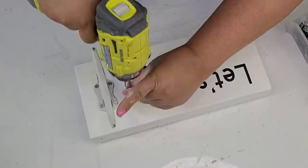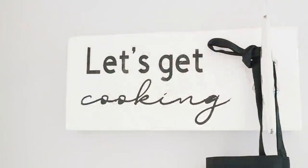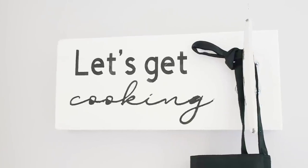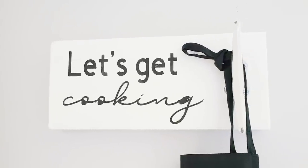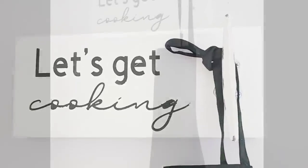That's it for this one — I think it turned out so stinking cute. I don't use many aprons but I do have a couple at home, including the one hanging there. I just thought it would be perfect for my kitchen to hang an apron or two from it. Love it.